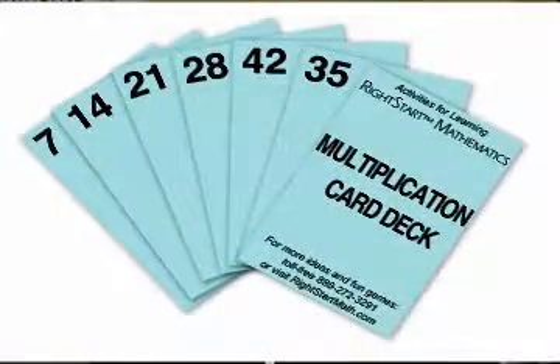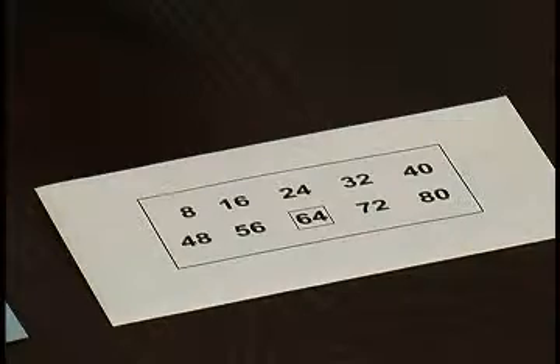Use the blue multiplication cards, called the product cards, and the envelopes with the skip counting patterns. When you receive these decks of cards in the mail, they will be already sorted and just need to be put into the envelopes. Each envelope will have ten cards in it. We will be using these cards for many other multiplication games.